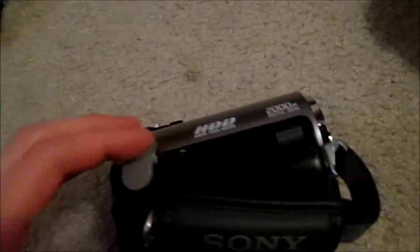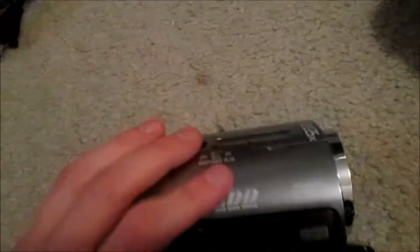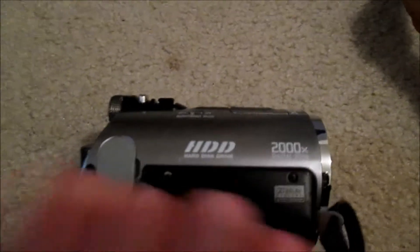This other hole on the bottom — that looks like a headset jack — says remote, and apparently I don't even know what that is. This thing comes with a remote control or something like that. And the HDD — hard disk drive — if you can even read that very well, I don't know if you can.